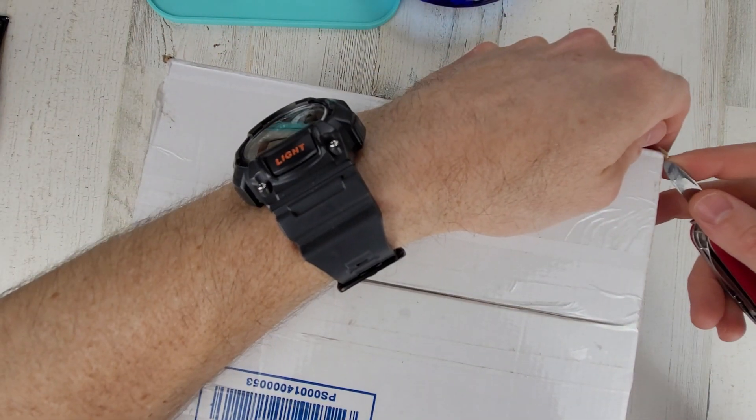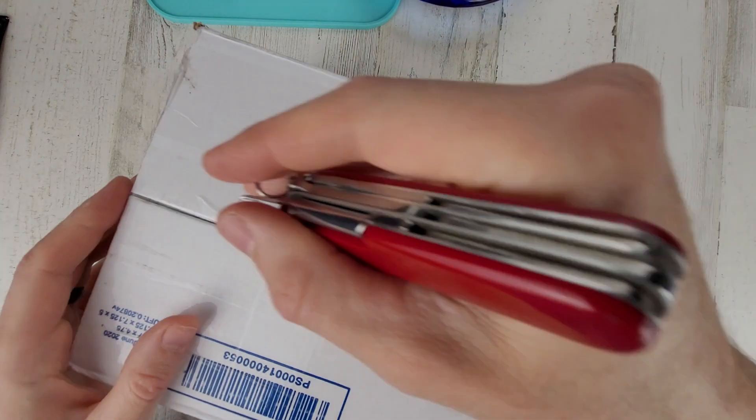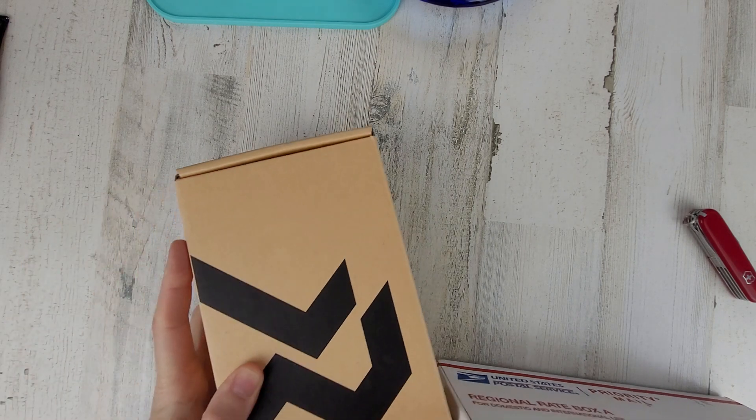I think it's the Resolute 38 millimeter, so let's see if that's what it is. I appreciate these watch loans — it obviously saves me the effort of having to buy the watch, and I appreciate spending time with these watches. But I could totally be wrong, so let's just see what we have here.